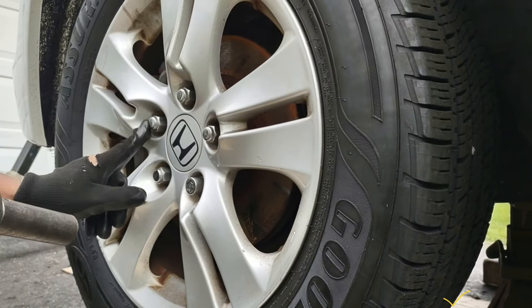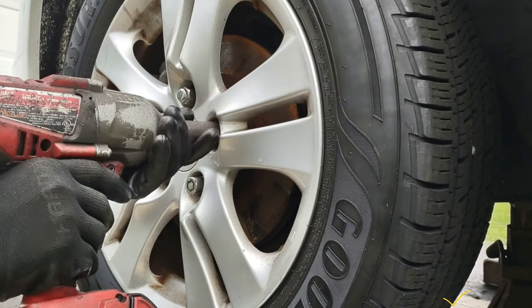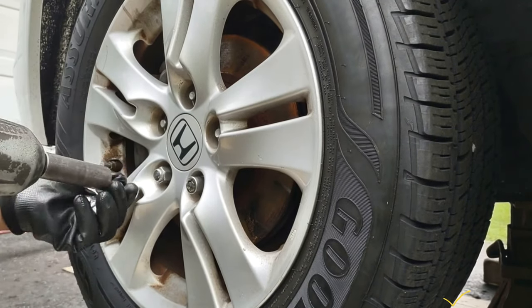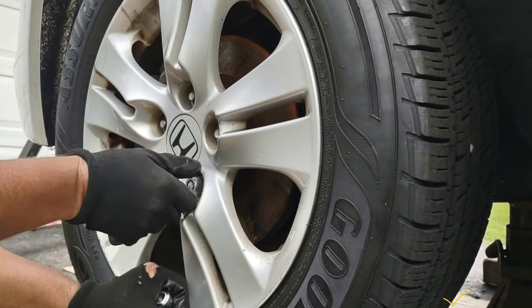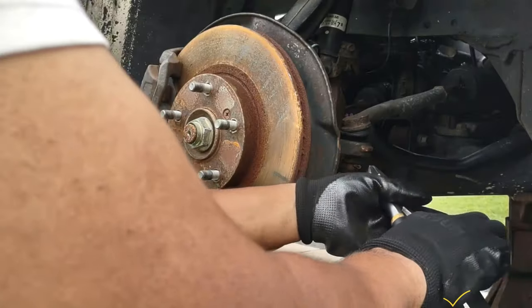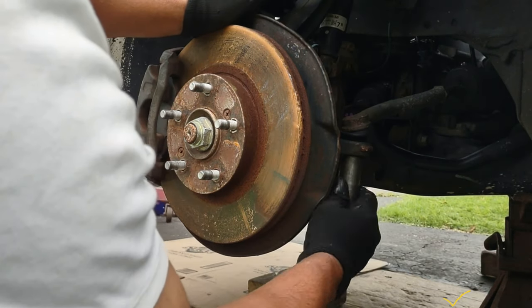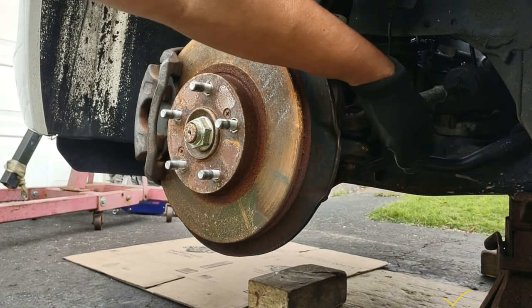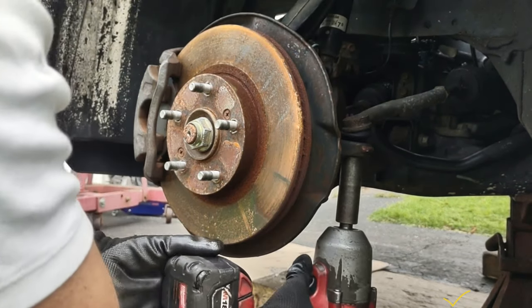There's a 19 millimeter lock nut and a lock here. I already removed that one. I raised the vehicle because I have an impact gun. Here's the cotter pin. I'm going to see if I can get it out. Sometimes when it turns and turns, you have to put pressure with a fork or something like that.